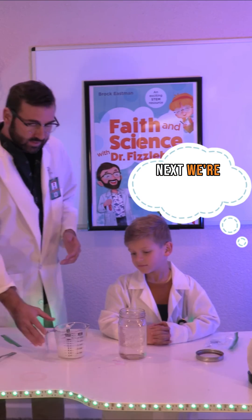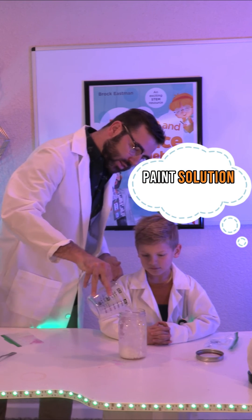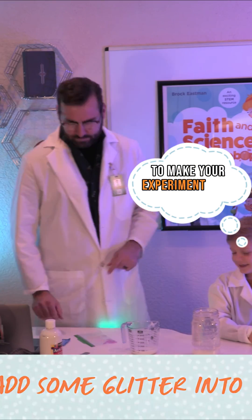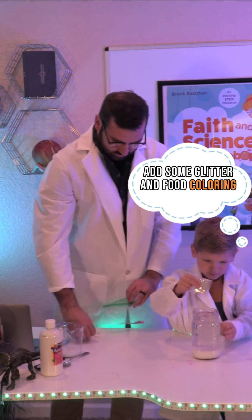Next, we're going to grab our jar of baby oil and fill it with as much of the water-paint solution as it will hold. To make your experiment even more stupendous, add some glitter and food coloring into the jar.